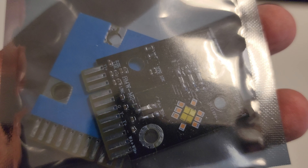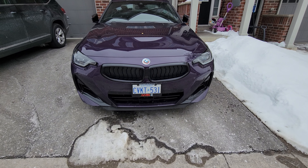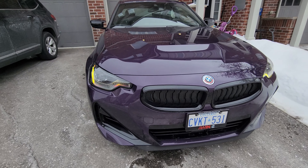Alright, so we're ready to get these things installed. These are the two modules — you just remove one from the underside of each headlight that's currently making the LED white, and this is going to change them to yellow. Let's take a look after it is installed.